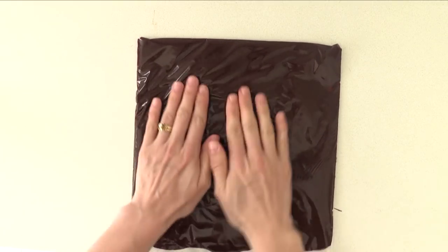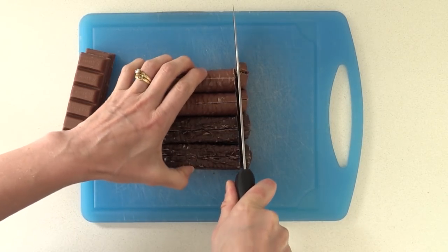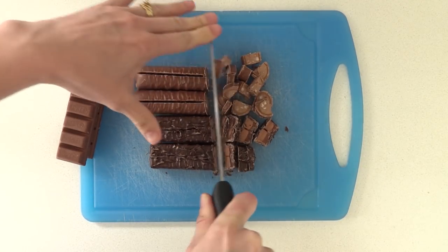To make this even more delicious, choose six of your favourite chocolate bars and chop them into small pieces. I am using Mars, Boost, and Caramello. I know you get different chocolate bars all over the world, so choose what you have where you are.